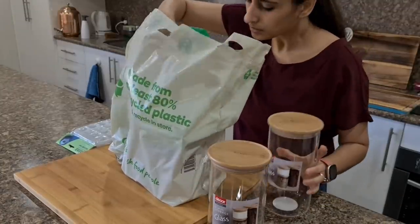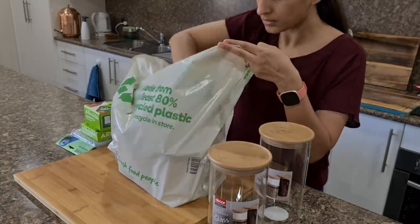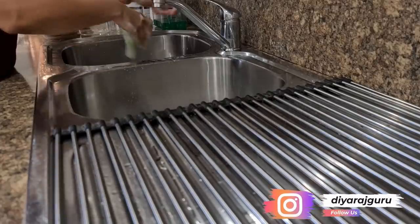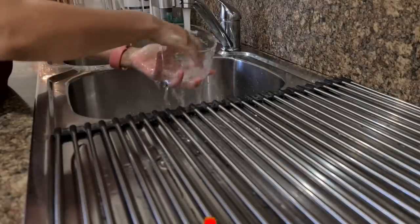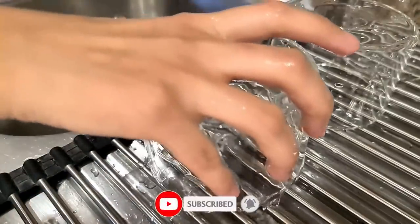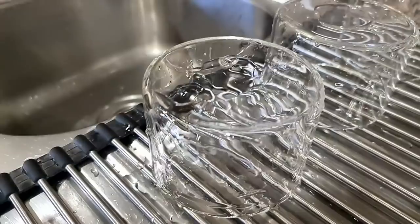Hi guys, this is Dia and welcome to Mom and Me. Today I will share with you 11 useful tips and tricks for Indian kitchen, especially for meal planning and prepping. This will surely save you time and money in your kitchen, adding a lot of variety to your Indian cuisine. I already have 3 kitchen tips videos on my channel — I will link them in the description box below. So let's get started with tip number 1.